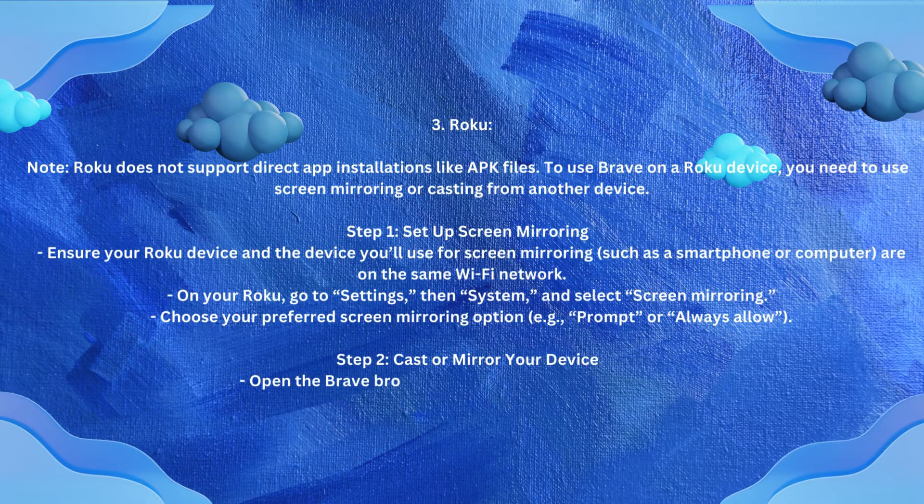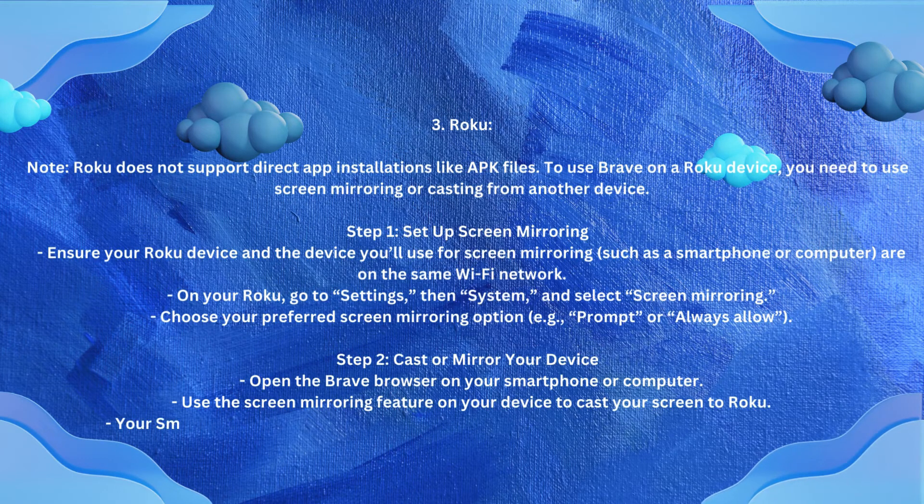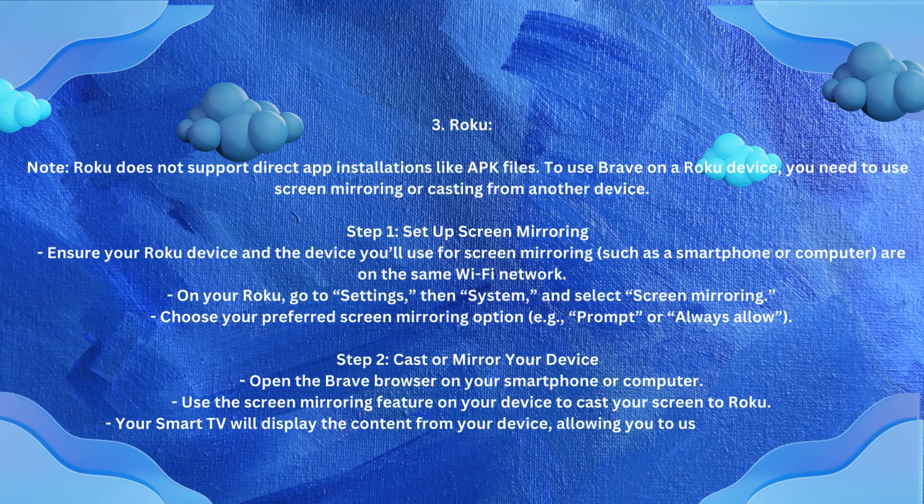Step 2 — Cast or mirror your device. Open the Brave browser on your smartphone or computer. Use the Screen Mirroring feature on your device to cast your screen to Roku. Your Smart TV will display the content from your device, allowing you to use Brave indirectly.